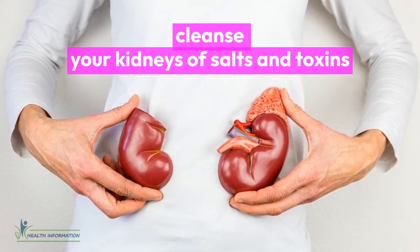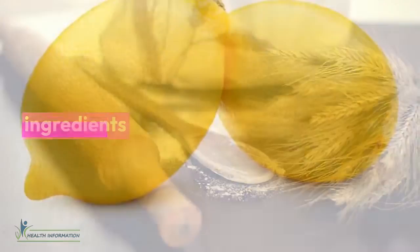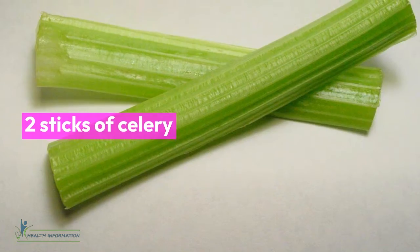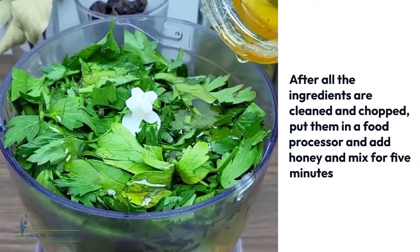In this video we will prepare a natural remedy that will cleanse your kidneys of salts and toxins. Ingredients: two lemons, two sticks of celery, small bunch of coriander, small bunch of parsley, and 100 grams of honey.